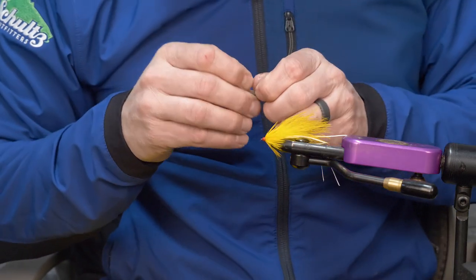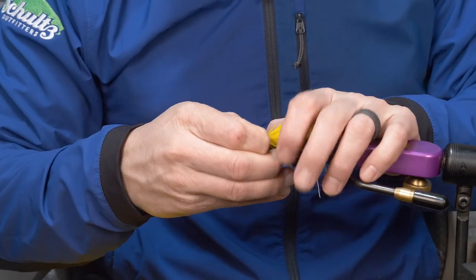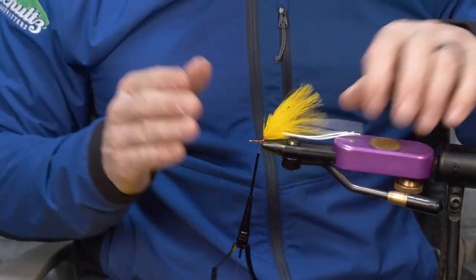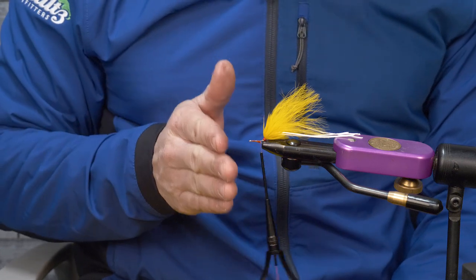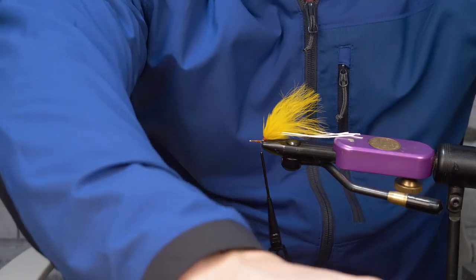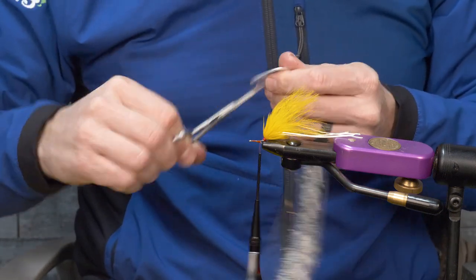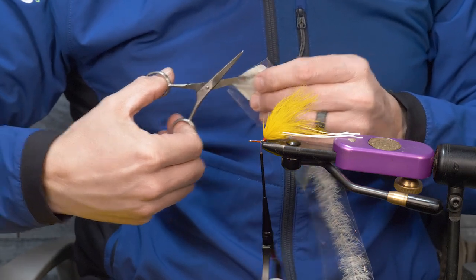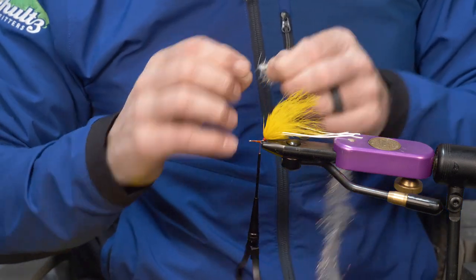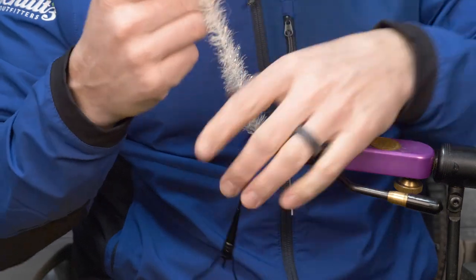Now grab another shank — again 13, 14, 15, or 16mm, whatever you've got. I'm going to use some translucent brush. Throughout this fly the progression will be: translucent brush, rubber legs, then hen, working forward. This color is called Shrimp — it's like a cream color and one of my favorites. You could use yellow, or they have a Shrimp and Brown combination called Mullet, which is a pretty sweet color scheme. For this one we'll use Shrimp.